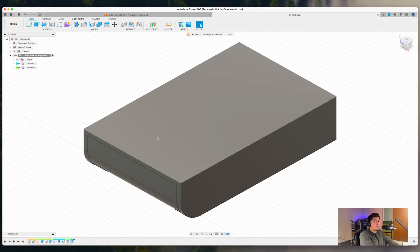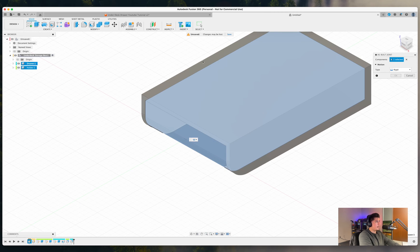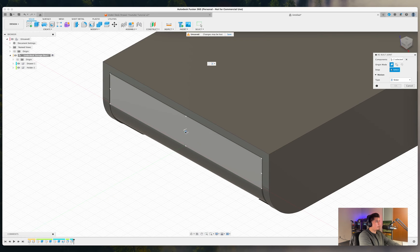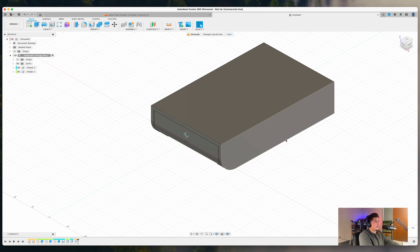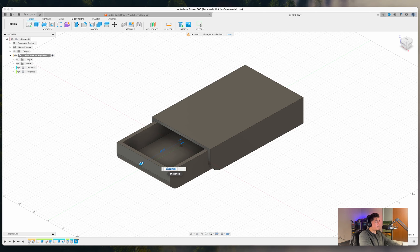Now we need to add a joint or moving mechanism so we can visualize how this will work. Press S, type 'As Built Joint,' select the inner body and the outer body. Under Type, search for 'Slider.' Fusion 360 will automatically play an animation showing the sliding motion of the drawer within the holder — this is exactly how the component will function.